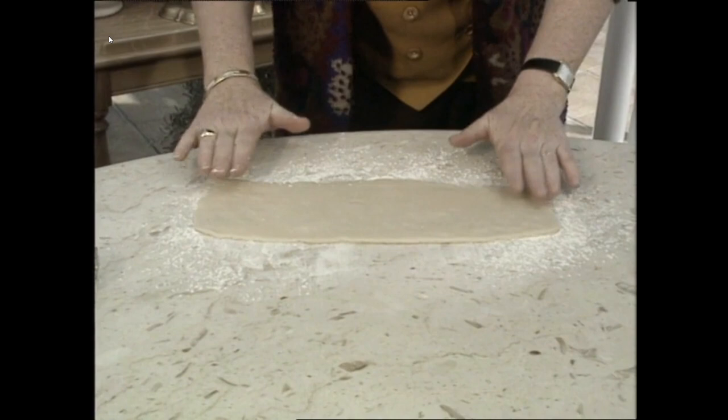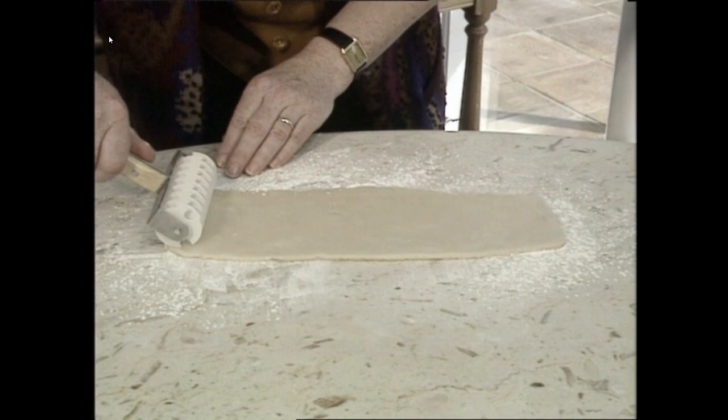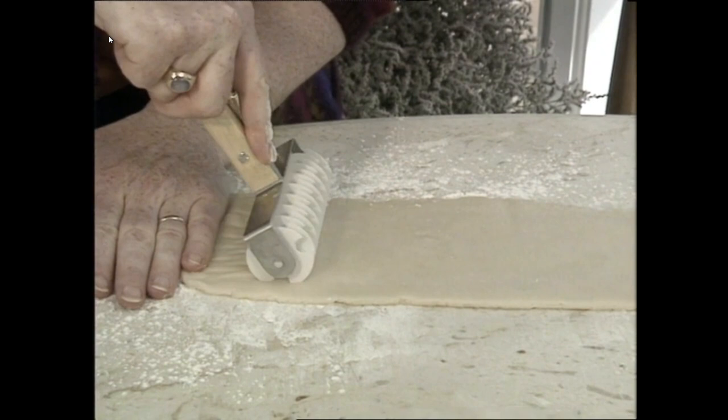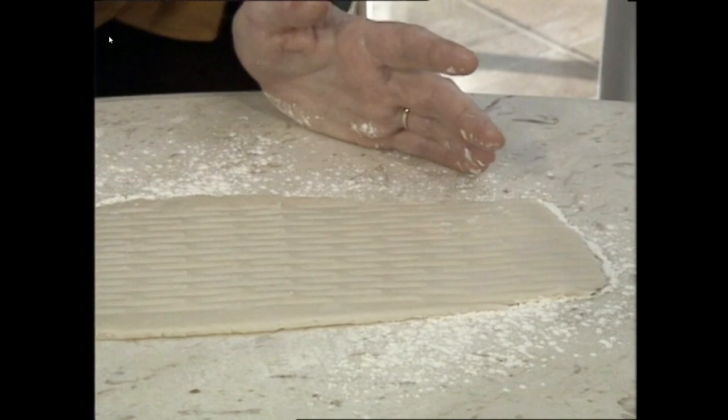Then I'm going to just tap the edge a bit there because sometimes it sticks at the edge. Put the lattice cutter on and press very hard like that, then start to go along and you'll see the edges coming up — just ease that back again. Hold it with this hand and just keep going along pressing hard. This is what I call my new Christmas toy — a lovely stocking present for somebody who likes to cook.